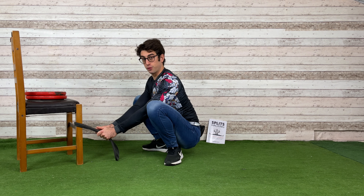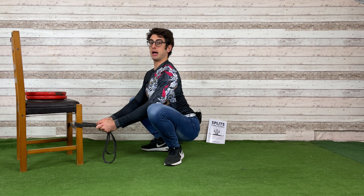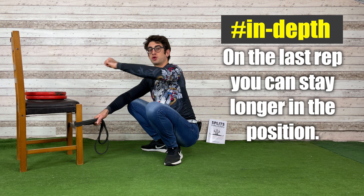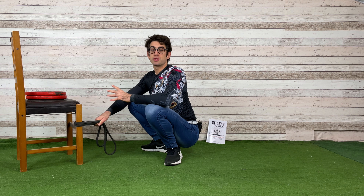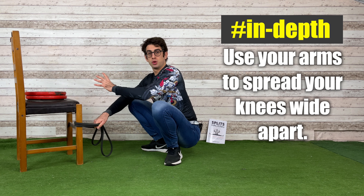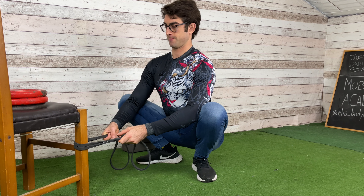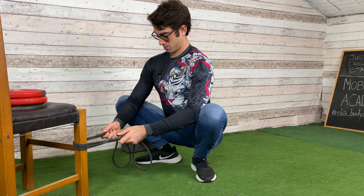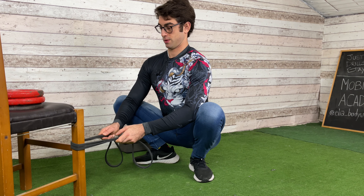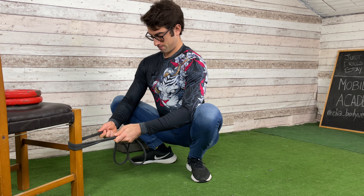After 10 reps, you can stay in the stretch a little longer. Rather than moving dynamically, pull and remain in the stretch. It's really important that you use your arms to spread your knees wide apart — push with your elbows or your entire arm to drive your legs out. Make sure you're putting something under your heels if you can't stay in the squat position for long.